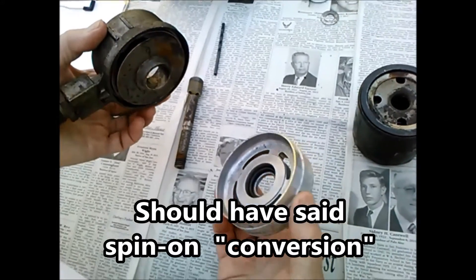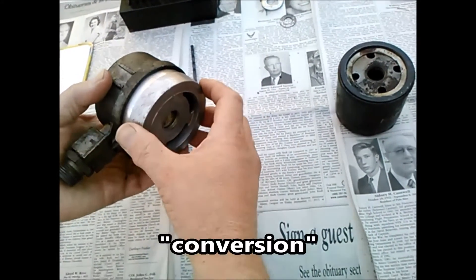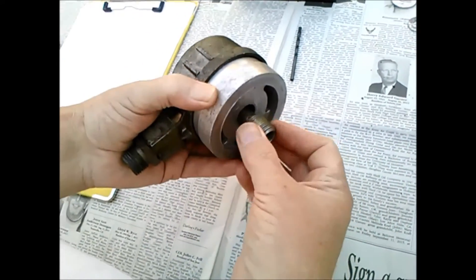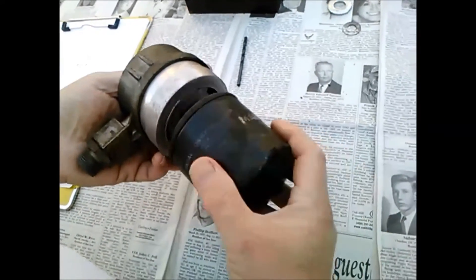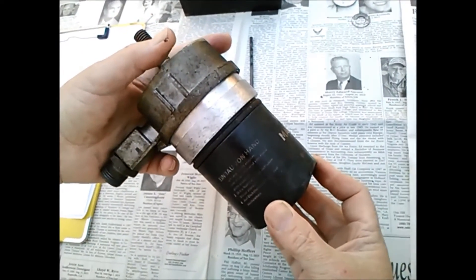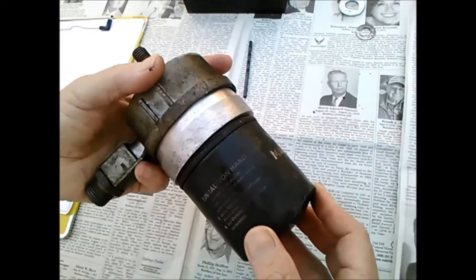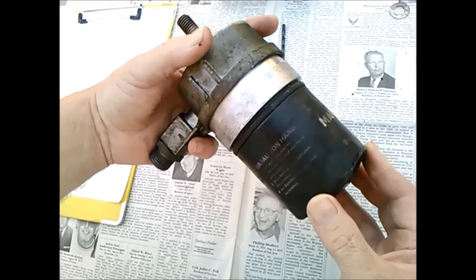The way this works: take off the canister, put this adapter in its place, and they give you this special bolt. The special bolt goes up the middle, and your spin-on filter spins on — as the name implies — and you wind up with this sandwich: the spin-on filter, the adapter, and then the original connection to the engine.